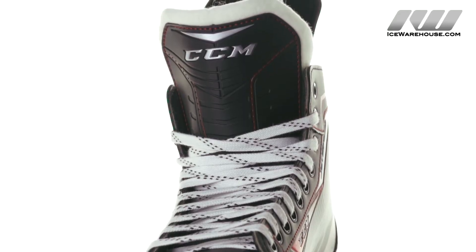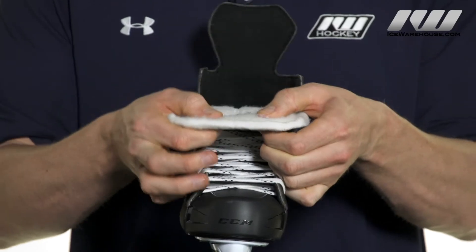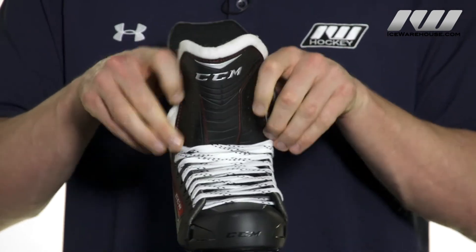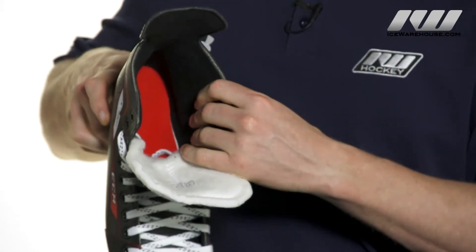As far as the tongue goes, this has a one-piece white felt construction with a pro preferred look and a decent amount of thickness at this price point for good comfort. It is also anatomical if you want to wrap it around the shins. Internally, there's a heavy duty microfiber liner.